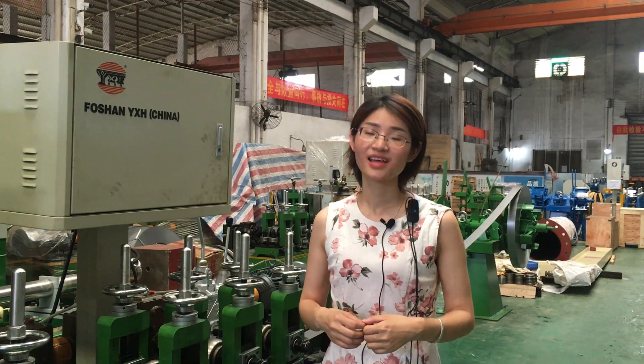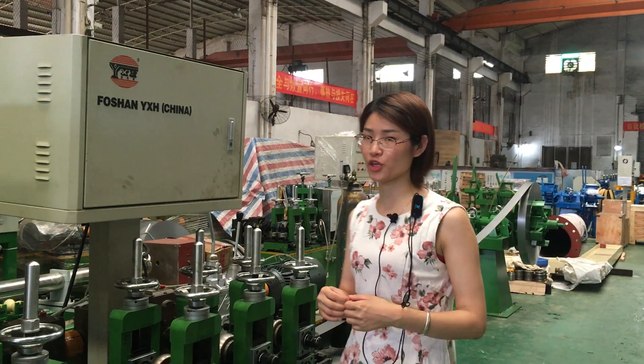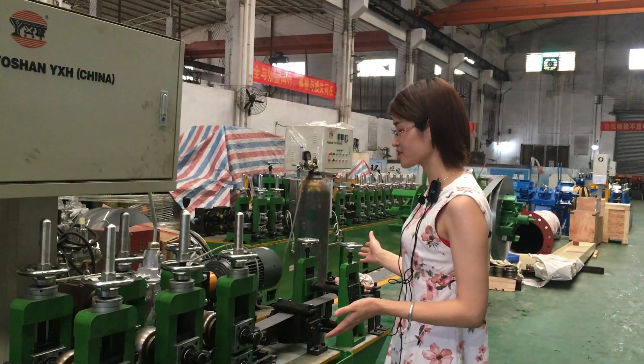Hello everyone, this is Fern from 4Sign YSH company. Today, let me introduce our testing machine core sense.